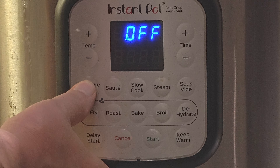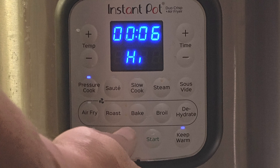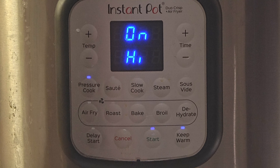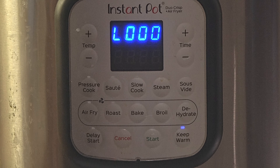Close the lid and press pressure cook on high for six minutes, then press start. When the six minutes are done I will do a quick release, so I will be back shortly.